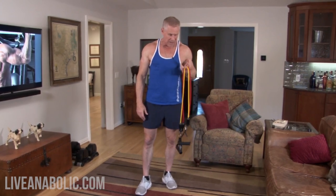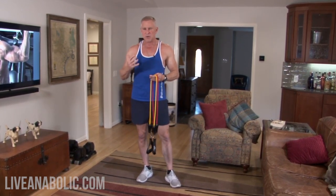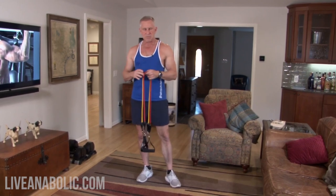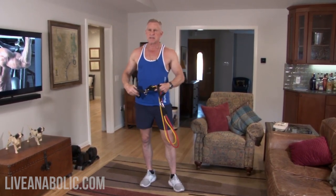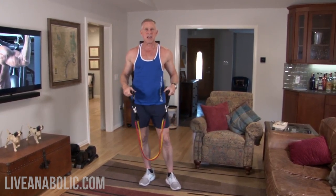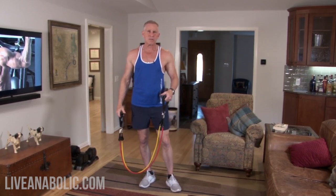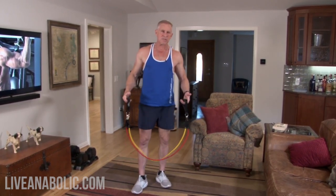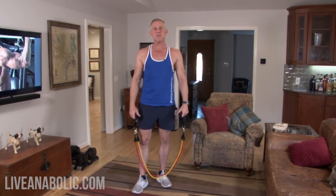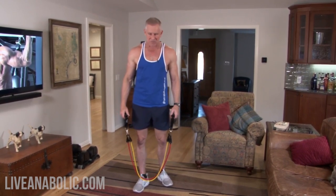Four exercises today — three of them are going to include bands and just one is going to be dumbbells. I like to vary the exercises I show you guys in my videos because if you're doing the same thing over and over, you get bored. And if you're bored, you don't put as much effort into it, and you don't get nearly as much out of it.